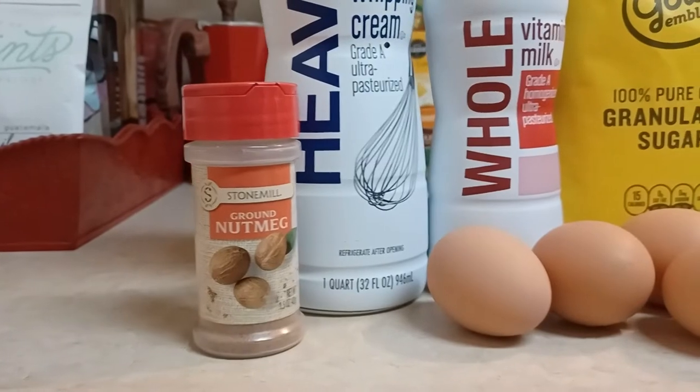I found this — it's Alton Brown's recipe, but I've kind of modified it a little bit. Not much modifying needed. You just need a couple of ingredients.